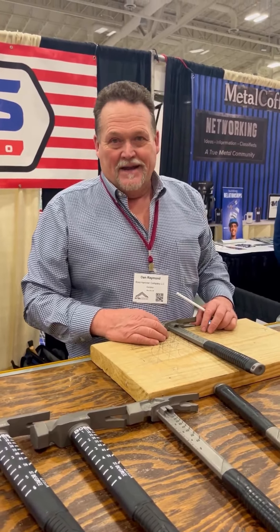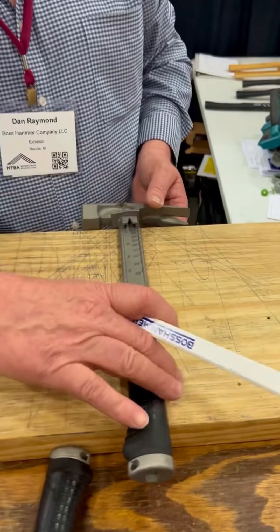This is the first and only framing hammer and squaring system all in one. We are the only 100% American-made and American-owned titanium framing hammer company.